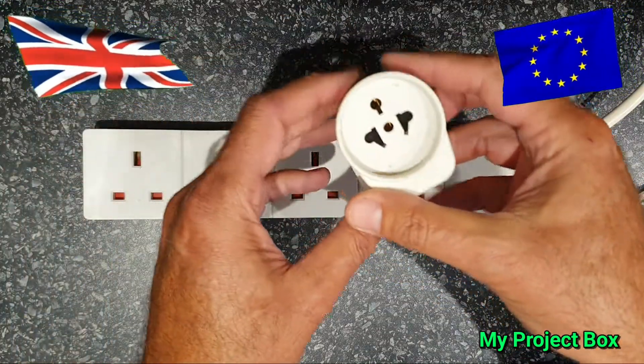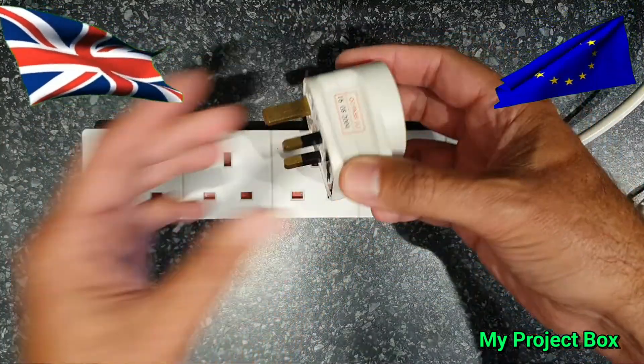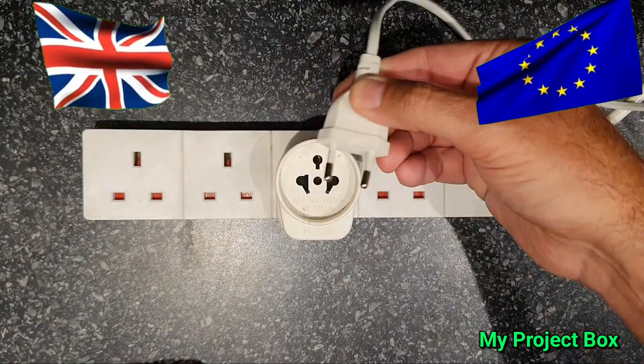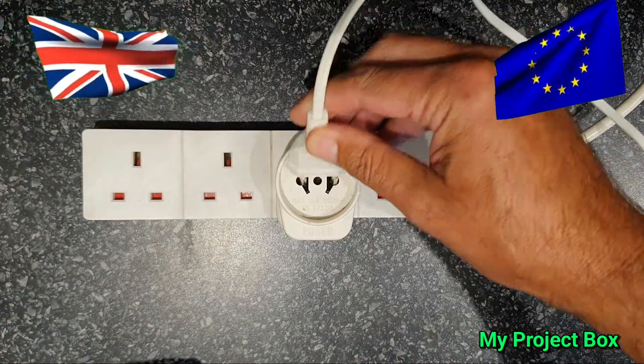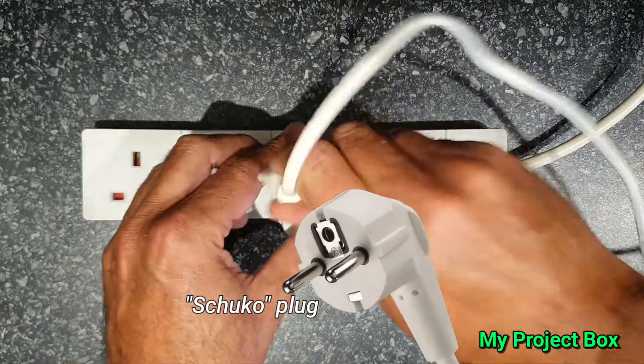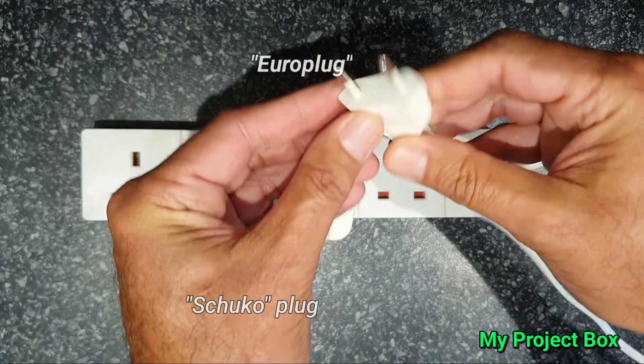Of course the first thing to do is to take a travel adapter and simply plug it into the socket, and that way you can plug your appliance with your Euro style plug — whether it be the Schuko style bigger plug or the smaller one like this for smaller loads.